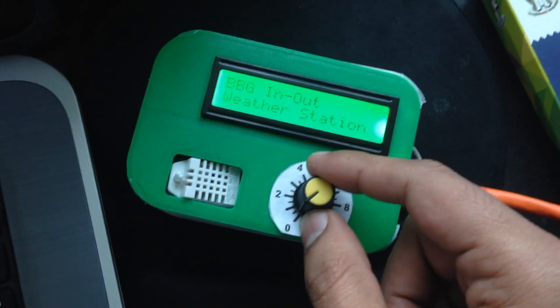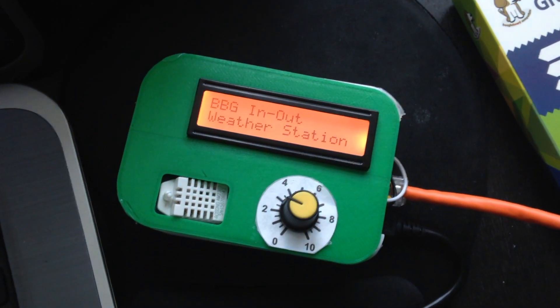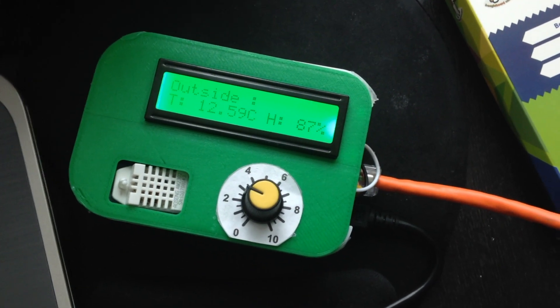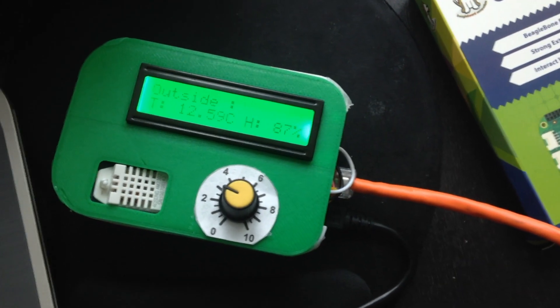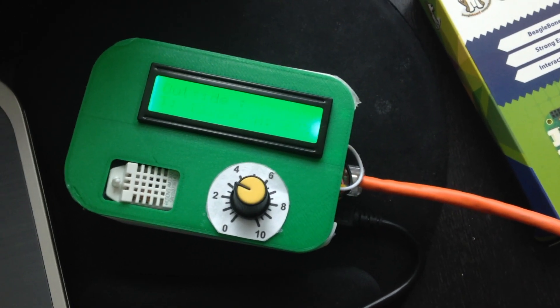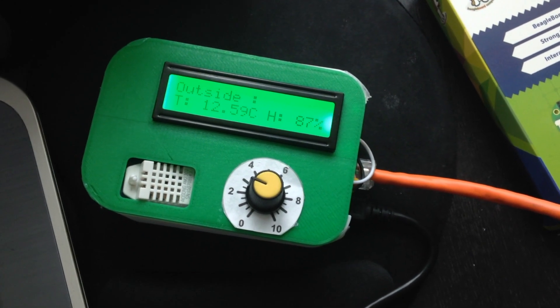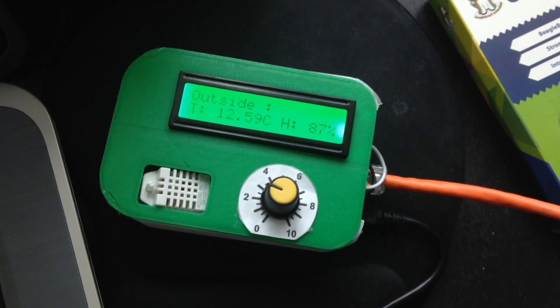The first option, as I move the dial, comes up on the screen — it is to get the outside temperature and humidity from the openweathermap.org website. Currently it shows the temperature is 12 degrees centigrade and a humidity of approximately 87 percent.